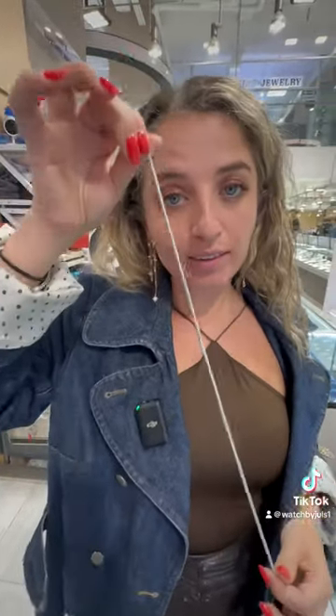I took off all my necklaces because I wanted to show you something. I have a client — she just bought a tennis necklace and she asked me, 'Julia, how come every time I put mine on it twists?' And I said, 'You know what, it's because you don't know how to close it properly.' So I have a trick today — are you ready?